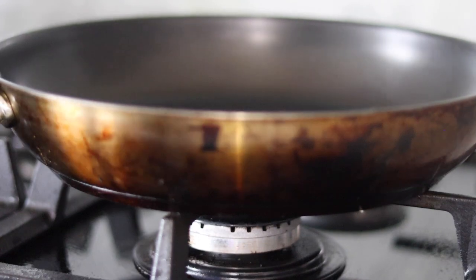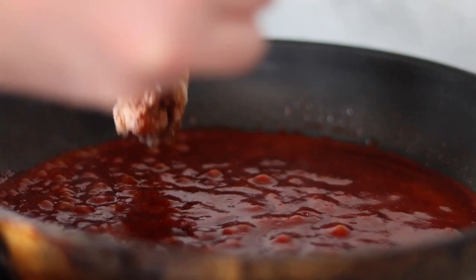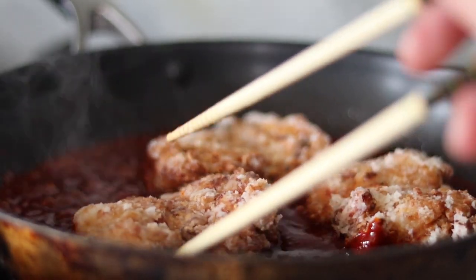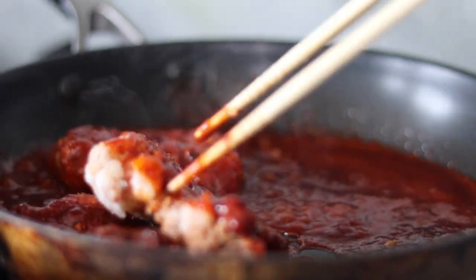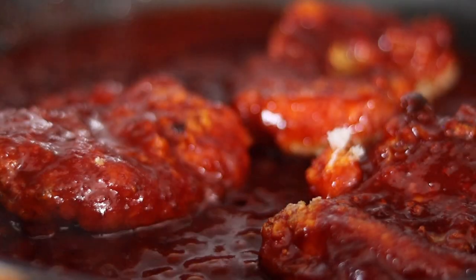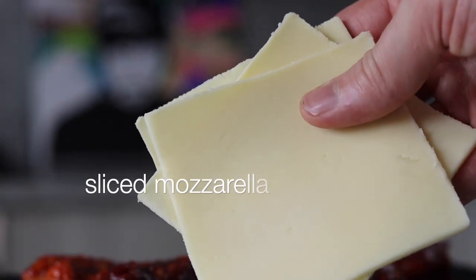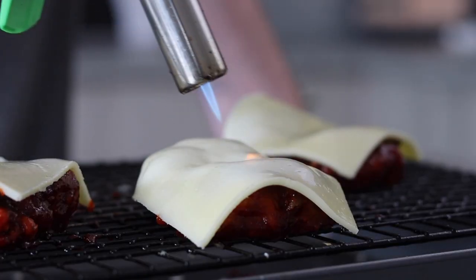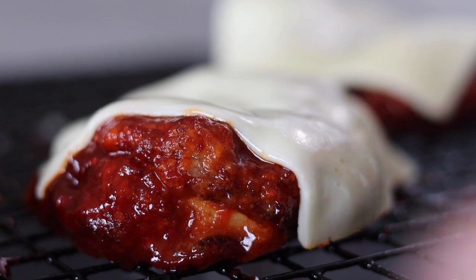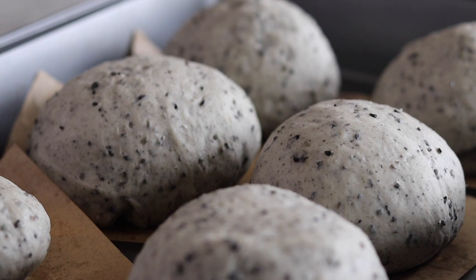To turn this fried chicken into Korean fried chicken, it's now time to glaze. Place a pan onto a medium-to-high heat and add the gochujang glaze made earlier. When just about boiling, add the fried chicken and coat in the glaze until nice and sticky. After a few minutes, remove from the heat and place onto a cooling rack. Every good burger needs some cheese, so we're adding mozzarella — glaze over the top so the cheese makes a little blanket for the chicken.